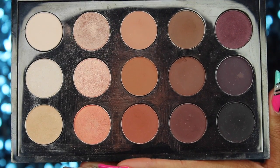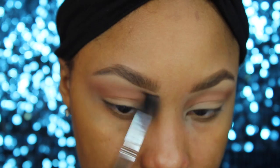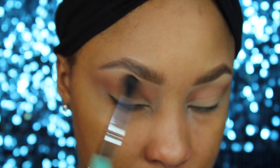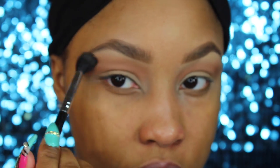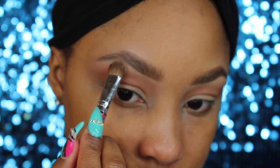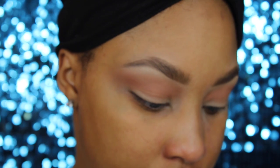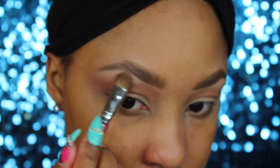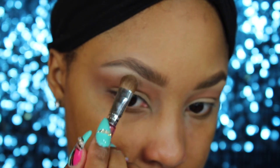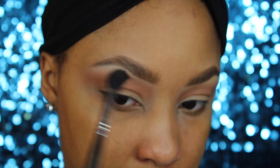The next color I'm taking is called Soft Brown, and I'm going to use that one right above so that it will blend out really nicely into the highlight color. The colors I'm using for the highlight are Blanc Type — that's the matte one — and then Rice Paper, which has a little bit of frost to it. I like to mix the two together so it's not too matte or too frosty. Then I'm taking my blending brush and going back in to blend that out.